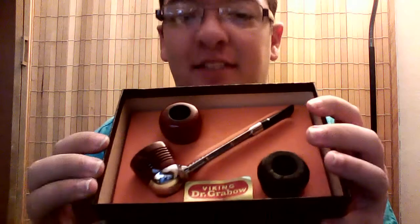It shifted around a little bit while it was in transit, but that is quite a bit better than I was expecting. It actually smells quite nice. What this is — is a 1990s Dr. Grabo Viking set.